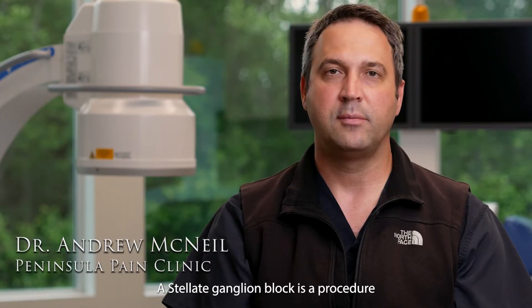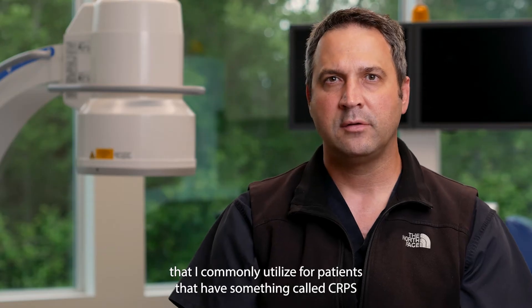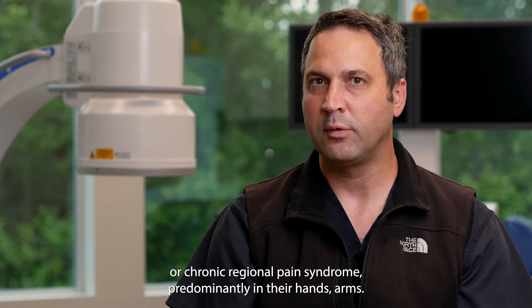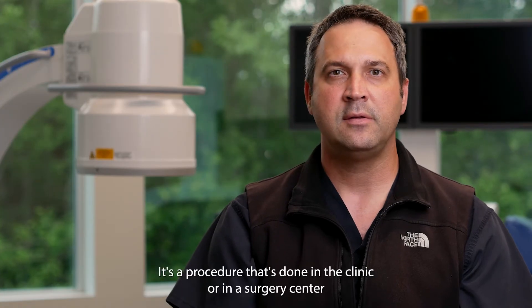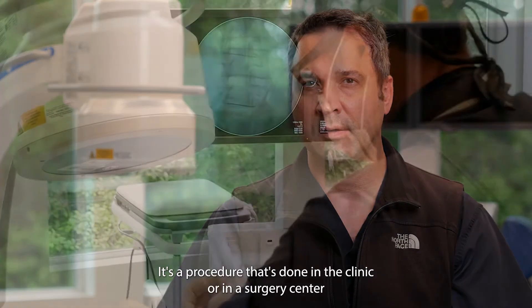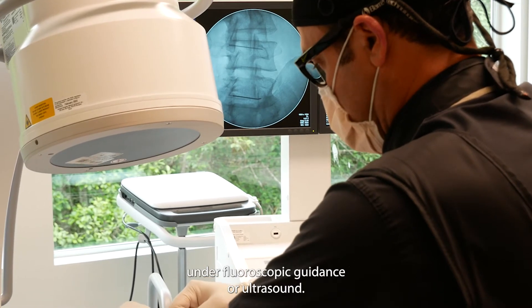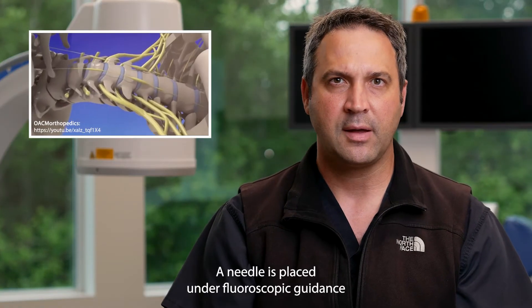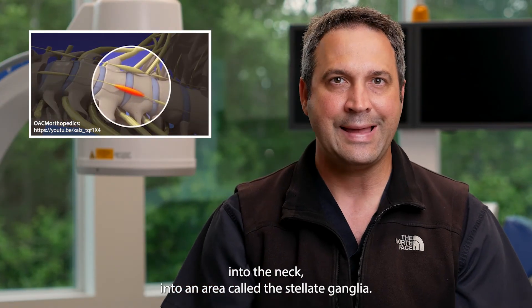A stellate ganglion block is a procedure that I commonly utilize for patients that have something called CRPS, or chronic regional pain syndrome, predominantly in their hands and arms. It's a procedure that's done in the clinic or at a surgery center under fluoroscopic guidance or ultrasound. A needle is placed under fluoroscopic guidance into the neck, into an area called the stellate ganglion.